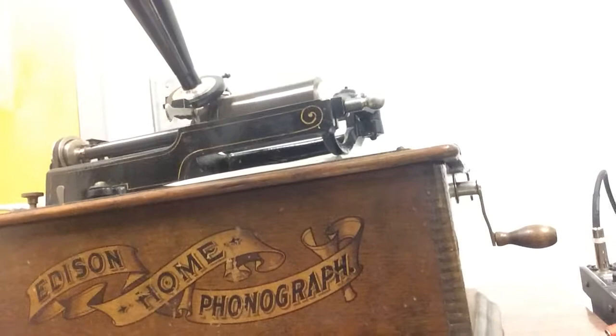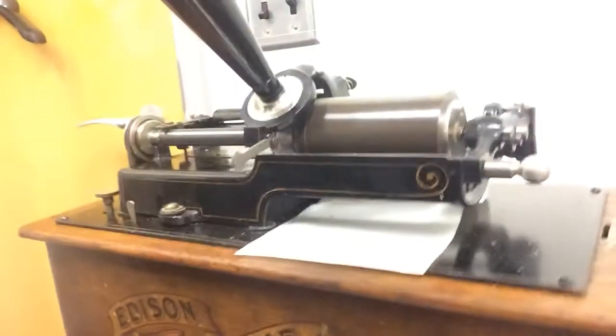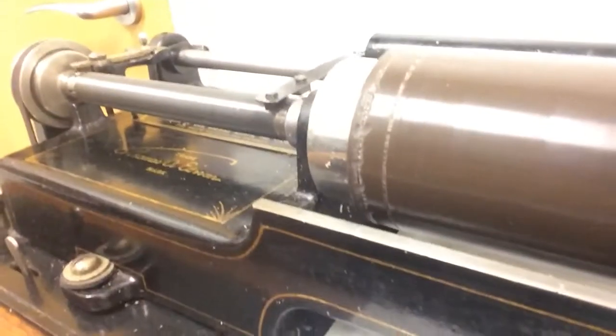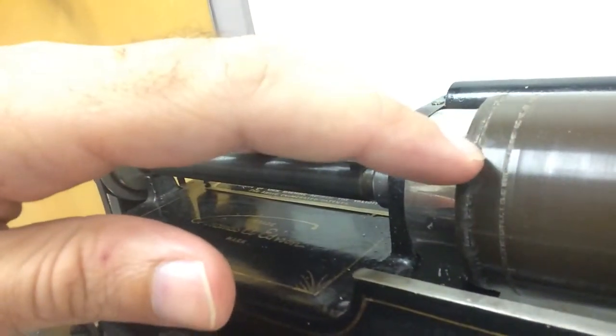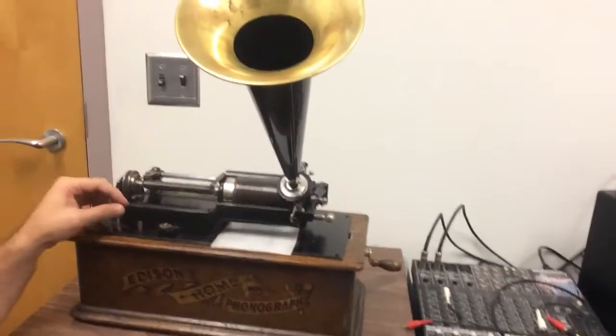So here is my Edison Home phonograph, as you can see. And there is the cylinder. And if you look right there, you can see how chewed up it is right here on the end — that was from some of my failed attempts at cutting a wax cylinder recording with a stylus at the incorrect angle. But now I will play for you the recording that I made.